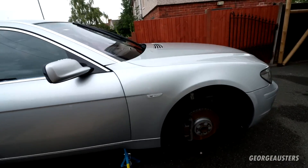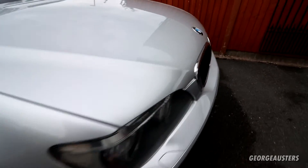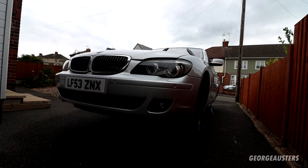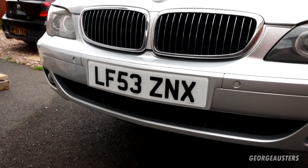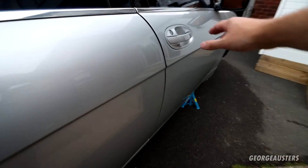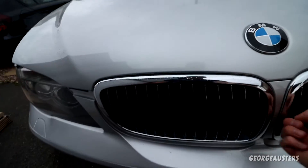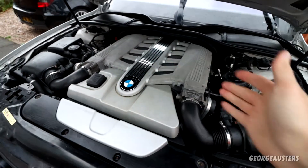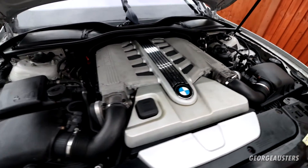That is just pretty much done for today. The car really could do with a good polish, but that will be at a later stage. Looking nice and clean and fresh. Definitely the right decision to do an LCI swap — the LCI front end looks so much better in my opinion. New plates as well. The rear end looks a lot cleaner with that 730D badge gone. Let's have a quick look at the engine bay as well — not perfect in here, but definitely better than it was. Still have quite a lot of work still to do in here, so I'll attend to this when I get on to doing some of those jobs. Still very presentable.